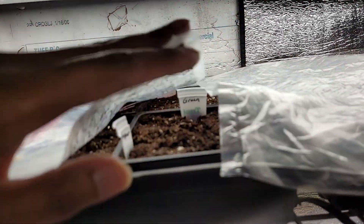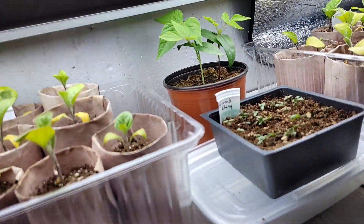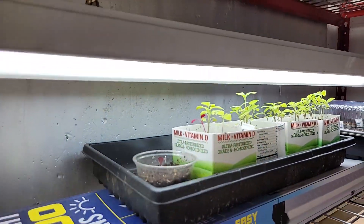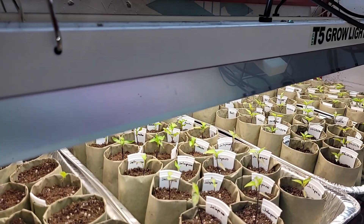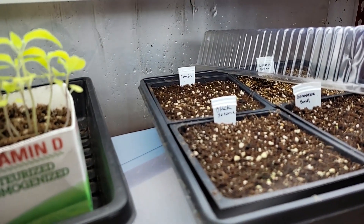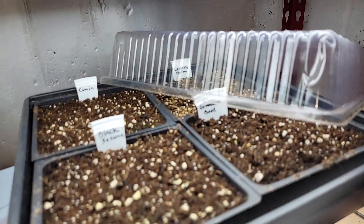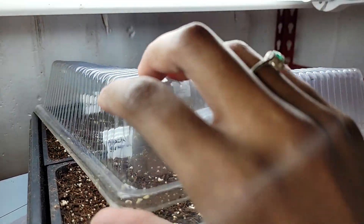I put some stuff outside — these are the peppers; I'll bring you outside. I think we're on our third day but no action on the lemon balm, cumin, or black sesame. But we do have a little bit of green on the Genovese basil right there — so that's the basil coming up.